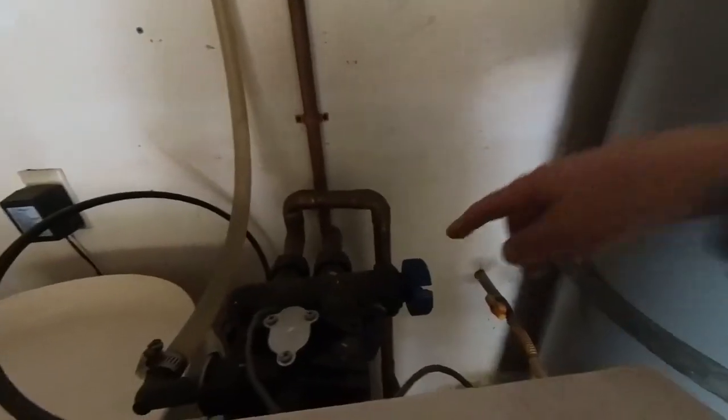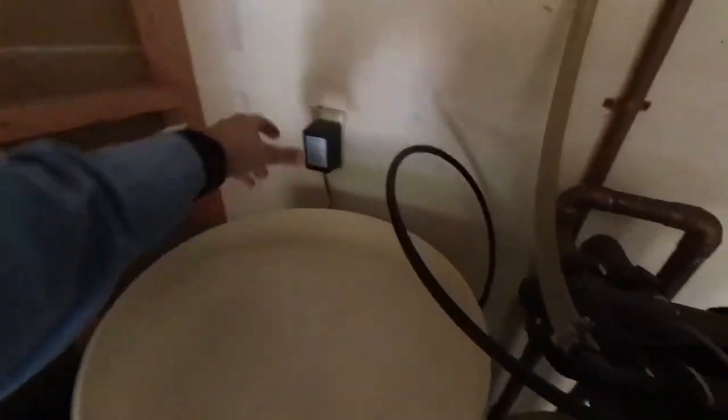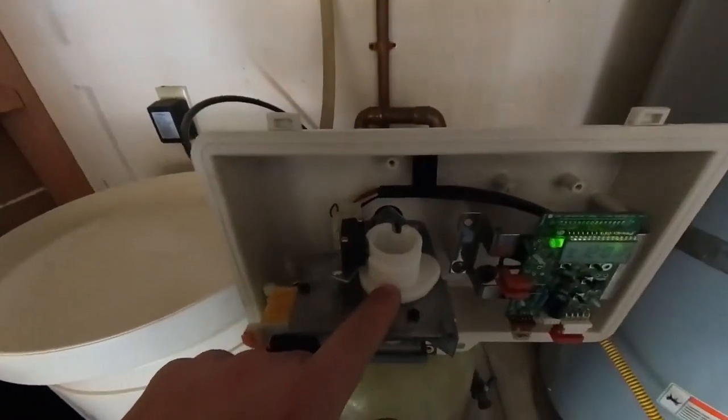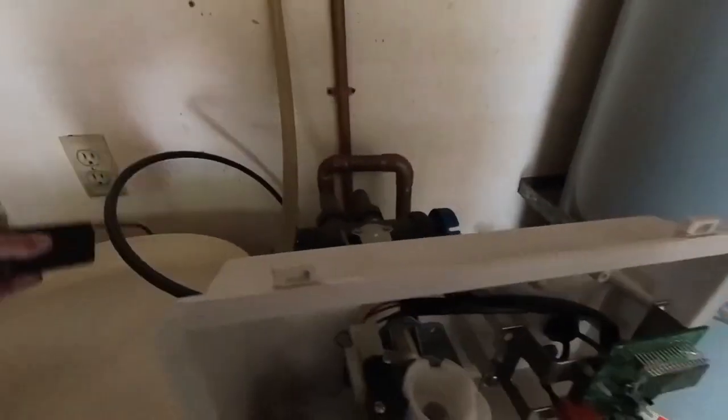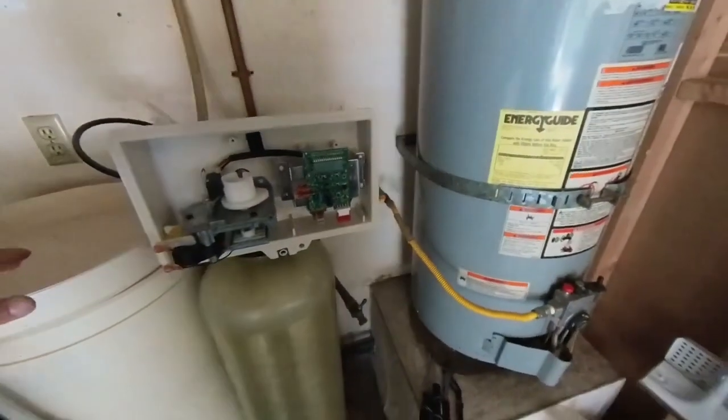Your unit is on bypass. Now you can unplug the unit. It's very important that you unplug it once you get to the home position — which is the position where the cam's little lip is facing to the right. Now that it's unplugged, you're ready to work on the water softener.